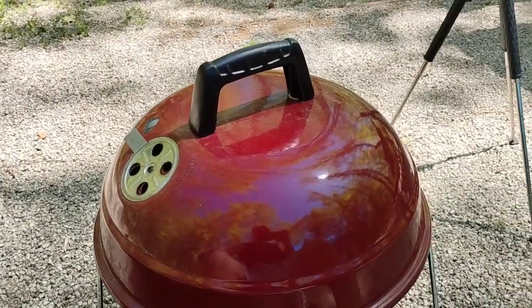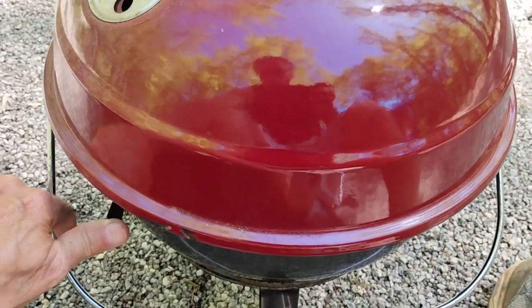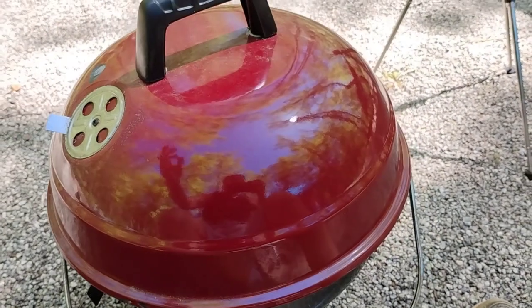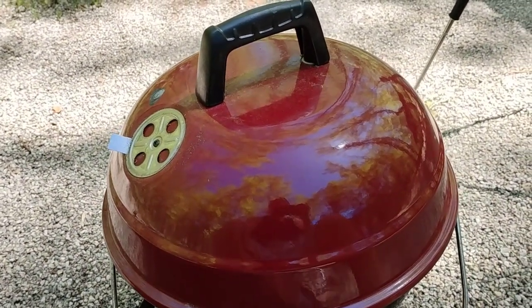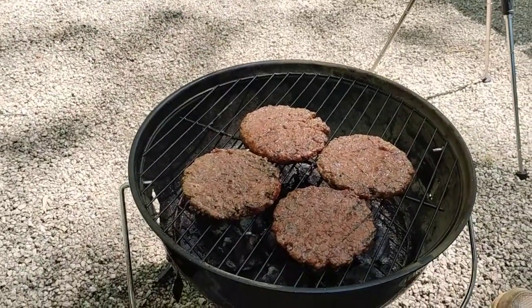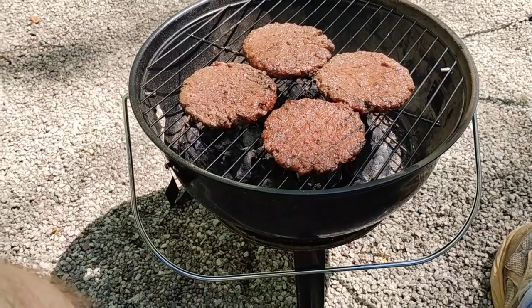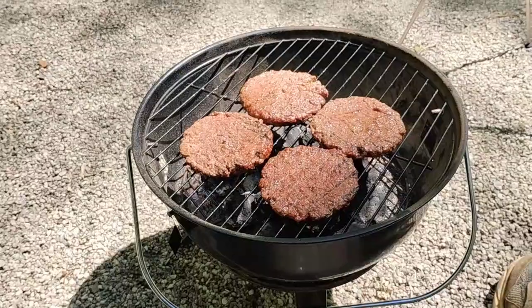Everything's cooked. I went through and closed the vents — there's a vent down here and I've closed the vent up here on top. That basically slowed it down so the cooking was almost down to nothing. You can open it up and see that our hamburgers are ready to go. Put the lid down and all I've got to do is grab a plate and move them over to the table.